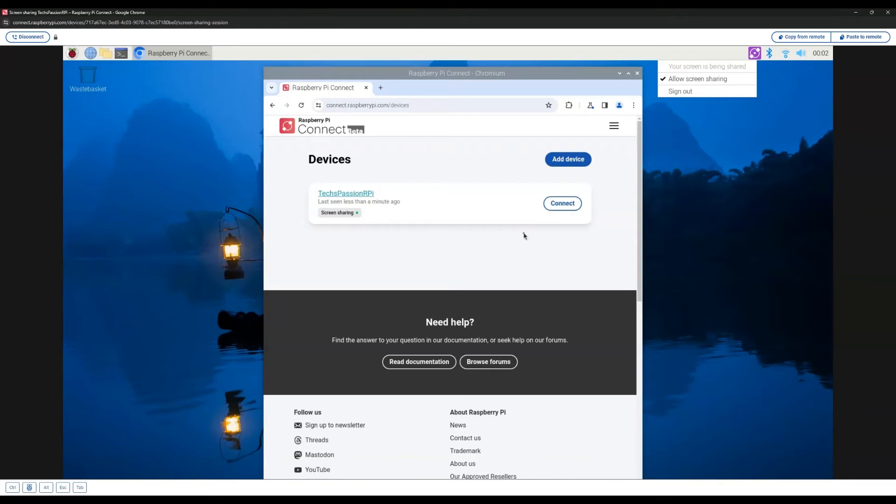If you want to disable sharing, you can do that from here. You can also sign out — if you do sign out, your Raspberry Pi will not be available to view. The website where you go to access your Raspberry Pi is connect.raspberrypi.com, which uses the same account as your Raspberry Pi ID. I will leave a link in the description.